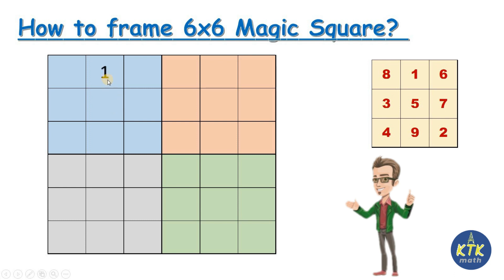So I'm going to fill the first three by three box with 1 through 9, using the same positions as the three by three magic square. Whatever we did with the three by three, the same numbers in the same positions — I've completed the first three by three part. You consider this as first number, second number, third number, and so on: 1 2 3 4 5 6 7 8 9 — it stops here.